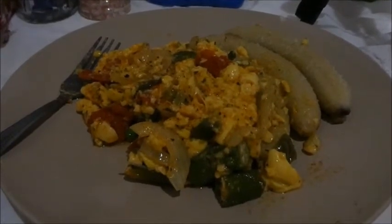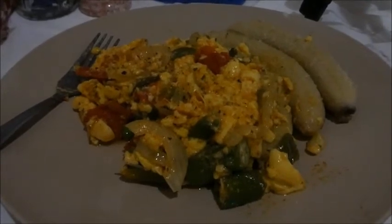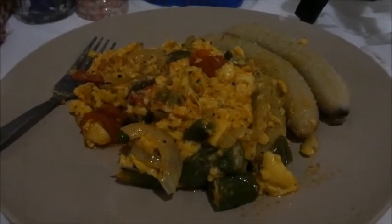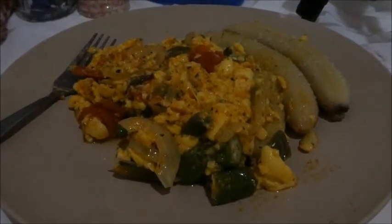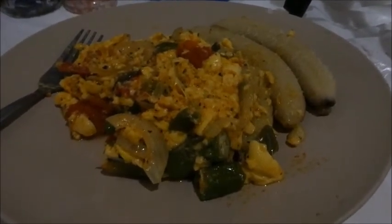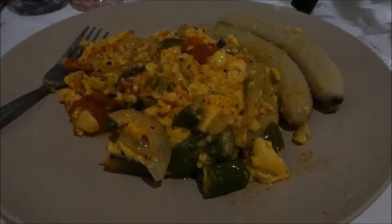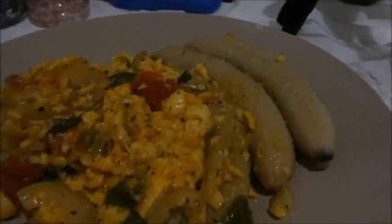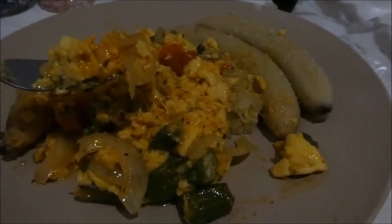This is the finished product — ackee, hold the saltfish, with green banana. Wasn't that simple? This whole meal, if I'd done it without recording, would have taken me less than half an hour. The banana only took 20 minutes and it's such an easy way to peel green banana because I just hate peeling it — it always mashes up. I hope you enjoyed that. I've already tasted it and it's debom — seriously debom. So over and out peeps, I'm tucking in. You don't even miss the saltfish — trust me, this is so nice.